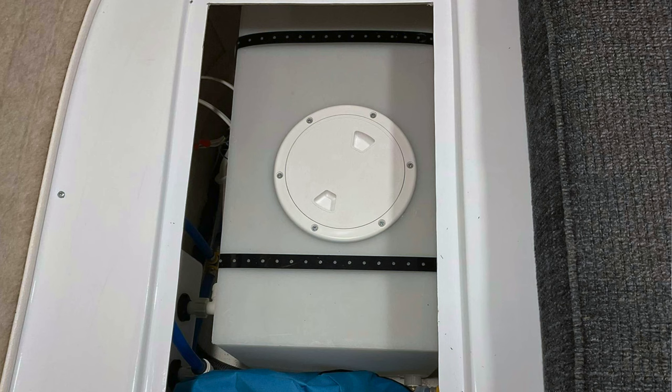We think we're either going to have to replace the tank at some point, or maybe put a hatch on top so we can reach in and clean that black stuff off. The last thing we wanted was to create more of those black spots on the inside of our water tank.